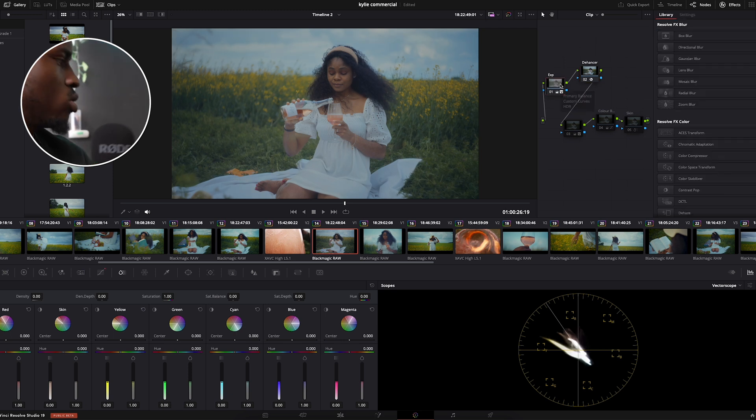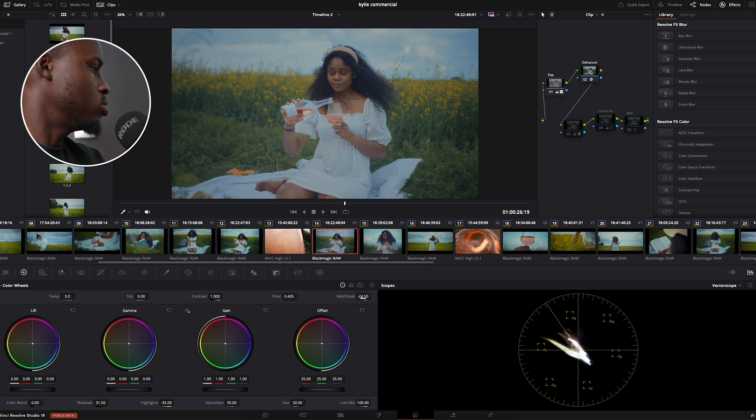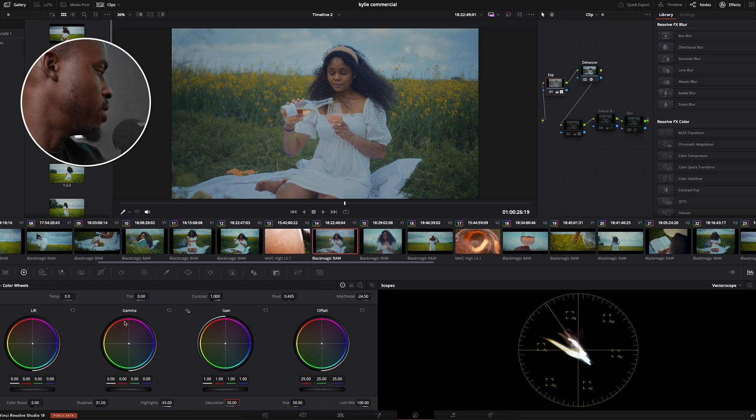The next thing I did was the exposure curve — just a little bit here and there to bring the overall exposure down a little bit. I created an S-curve and reduced the detail to about 24.5 just because I want that soft commercial look — nothing too sharp or too contrasty. Then I brought down the highlights to about minus 3.5.